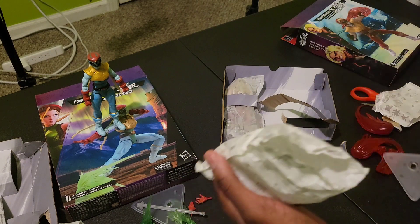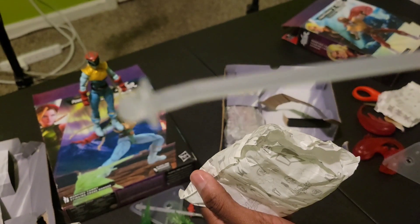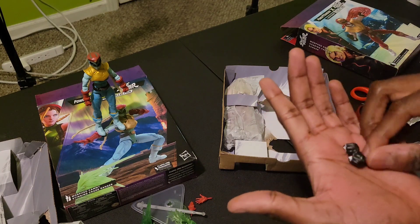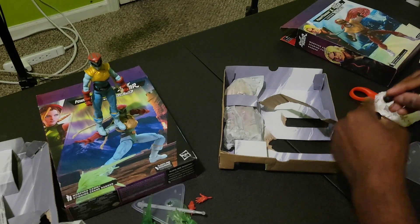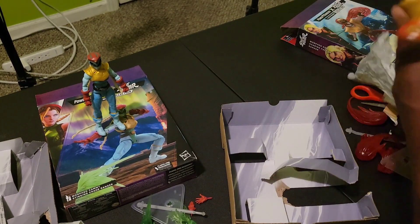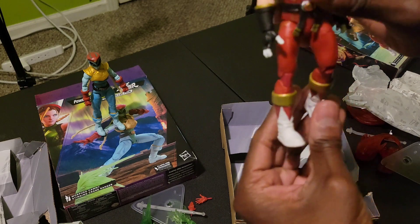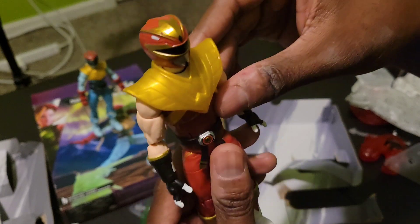Stand — stand for the stand. We got the hands. Check this figure out — look at that y'all, look at that. Look at that. Ain't that cool?